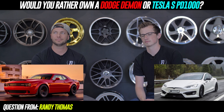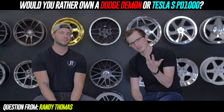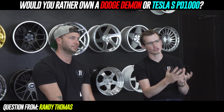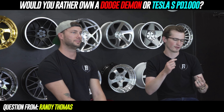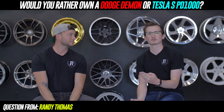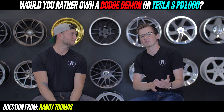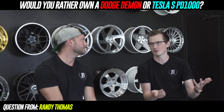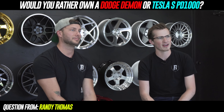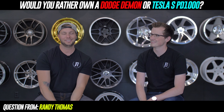Would you rather own a Dodge Demon or a Tesla SP1000? A couple years ago I got to review a Camaro, a Shelby, and a Hellcat, and I was blown away with how cool the Hellcat was. I've always had a huge respect for Dodge because they're one of the last companies that still makes cars true to who they are — heavy, huge motor, extremely fast in a straight line, just monstrous. I would take the Demon over a Tesla because of the brand image. It's so badass.